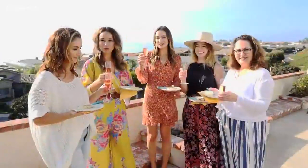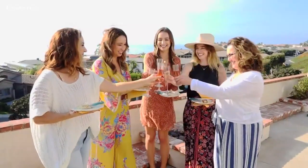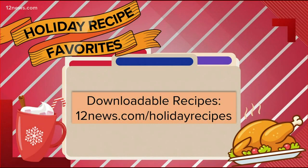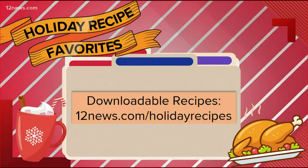From our family to yours, happy holidays. Look at the backdrop there — I just want to live with Bianca's family. When I win that Mega Millions, that's the first place I'm going. If you want to add Bianca's recipe to your holiday dinner table, we're making it really easy. Go to 12news.com/holiday-recipes to download this one among the rest.